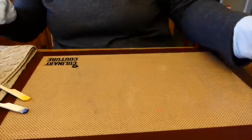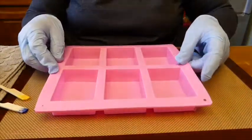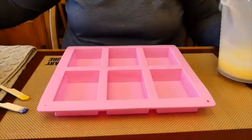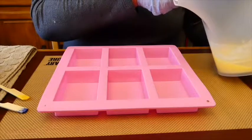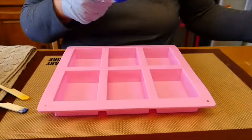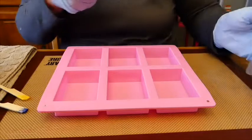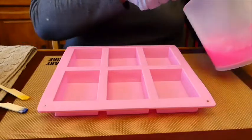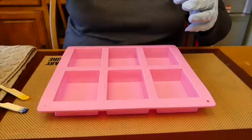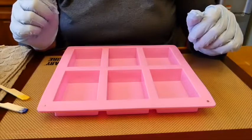Now we're getting ready to pour. We're going to take our soap mold and make sure it's on a nice flat surface. I'm checking the temperature — it's 138. I'm going to wait a moment to get these a little lower, because I want to swirl these colors. In the low 130s to high 120s Fahrenheit, they're going to swirl better and not just blend all the colors together into one ugly color.